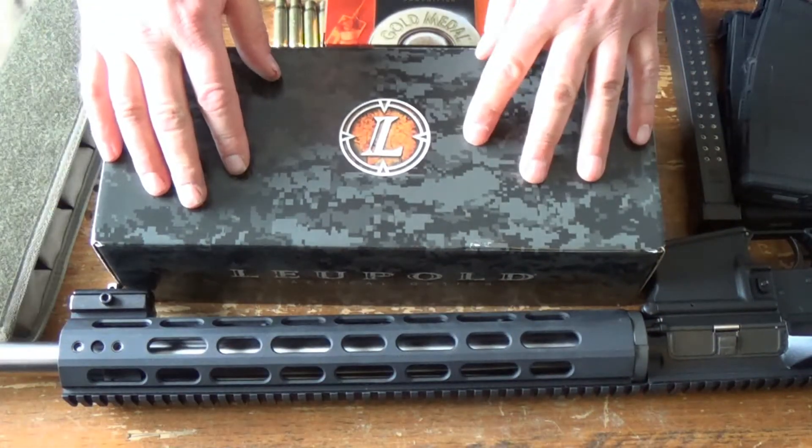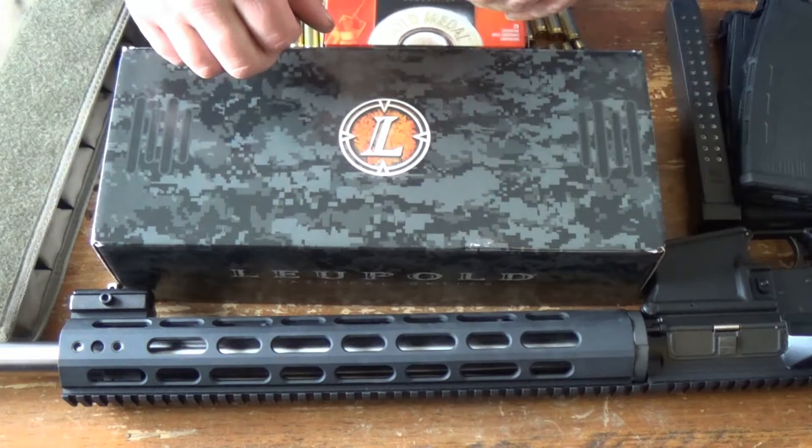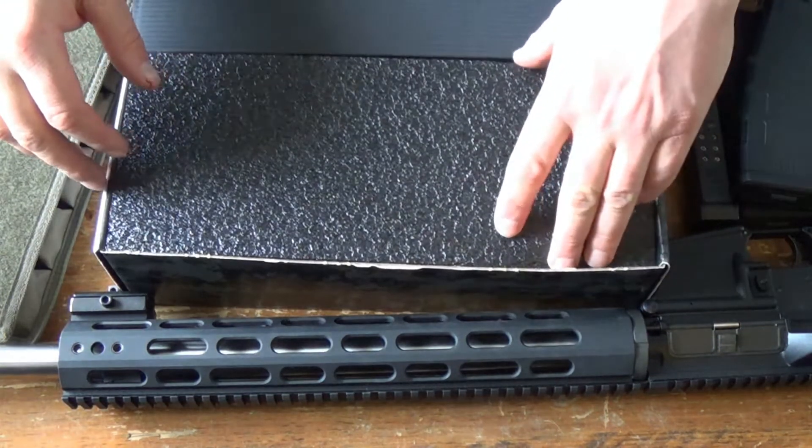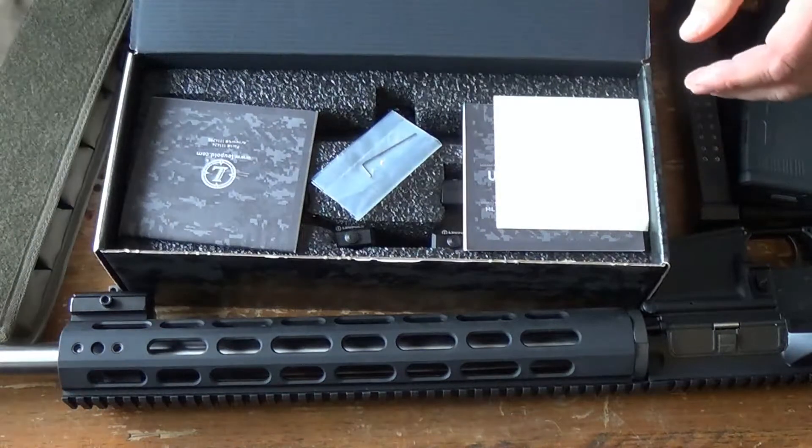I sold my old Nikon scope — we'll go into that later — and this is going to be the new scope that's going on to the gun. This has come very nicely packaged right here and I'm going to mount this on my AR in a minute.